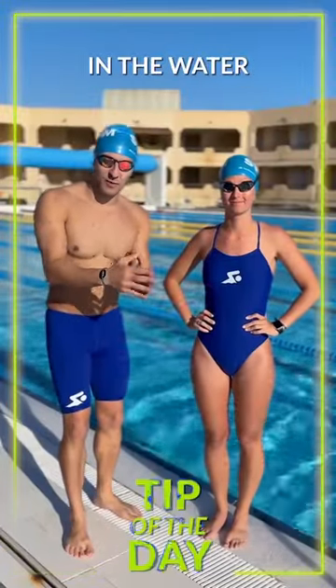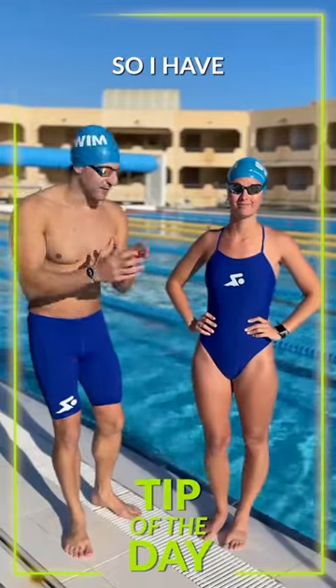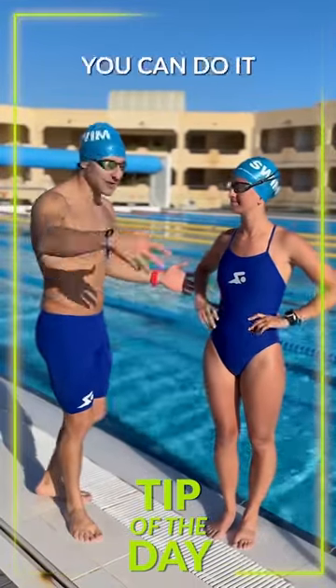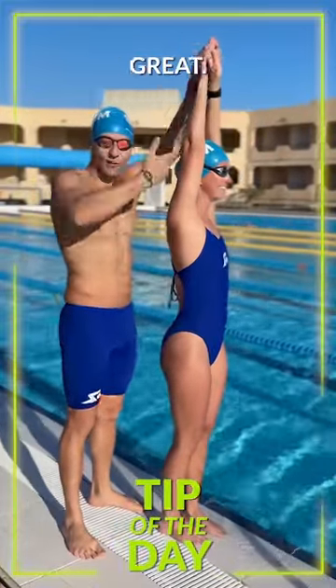A great drill to work on your balance in the water and develop your kick is the rotisserie kick drill. I have Kaylee here — she's going to demonstrate out of the water, though you can do it in the water. She's going to go to a streamlined position. Look how tight that streamline is — side profile, great streamline.